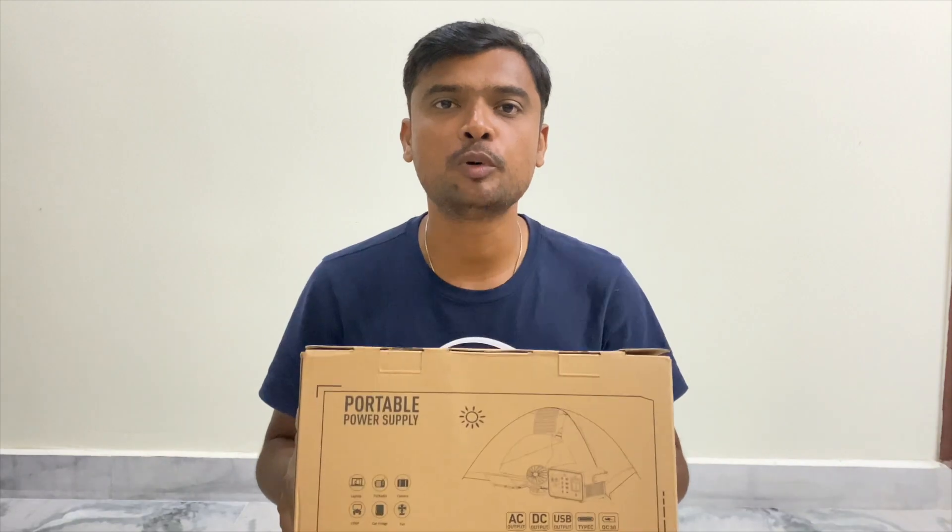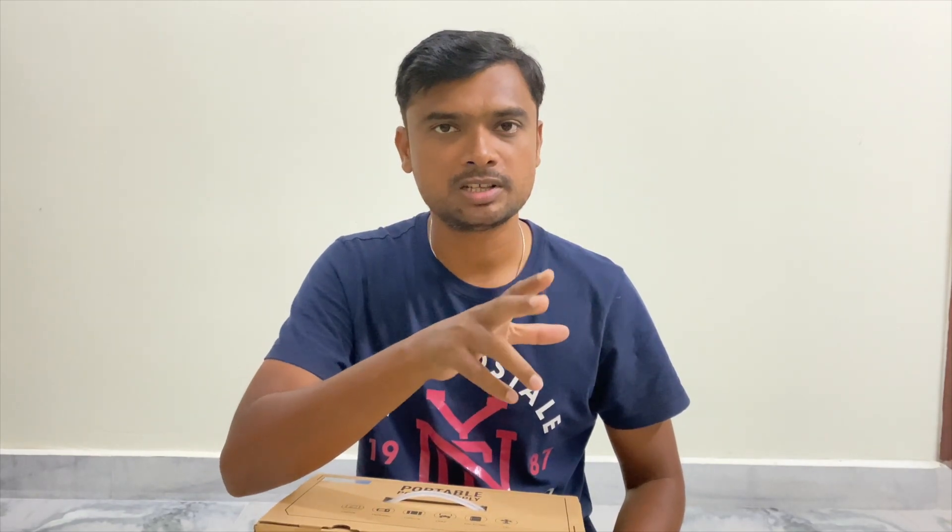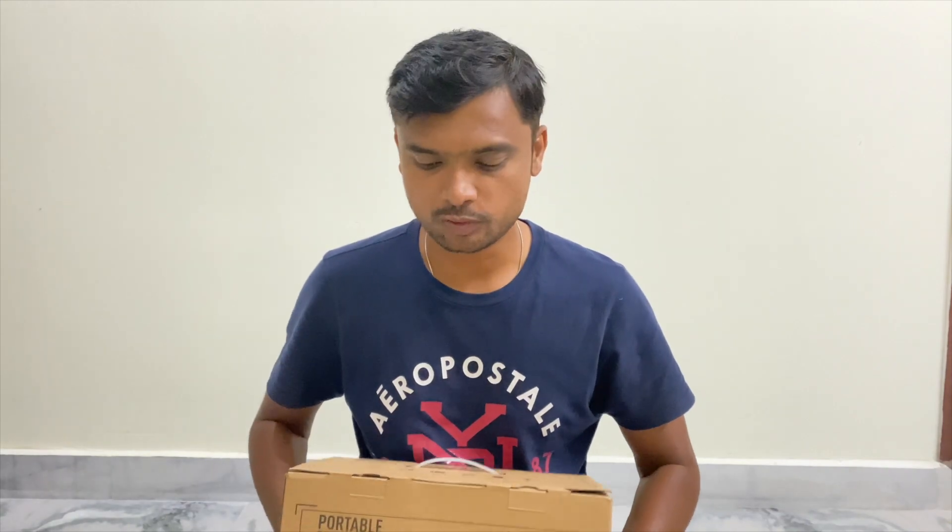Hello guys, welcome back to the channel. So my coaches are able to do portable power supply — portable power magnet. Today we are going to unbox this. This video is going to be a special video.